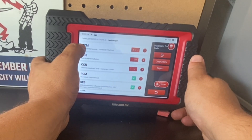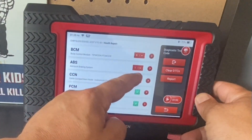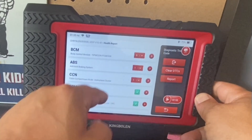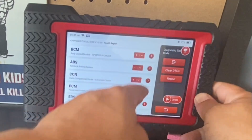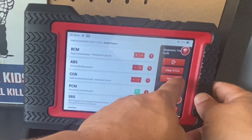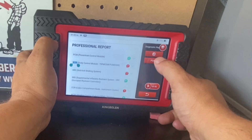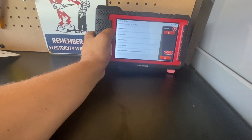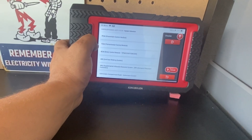One thing I wish this displayed is the battery level, as it does not. I do have a few issues on this vehicle. In the body control module, I have a total of five fault codes. I have one in the ABS and one in the cabin compartment node. I can do a report and, if I was using this at a shop, share it with my customer. Besides the health report and system scan, I can select a specific system to focus on.